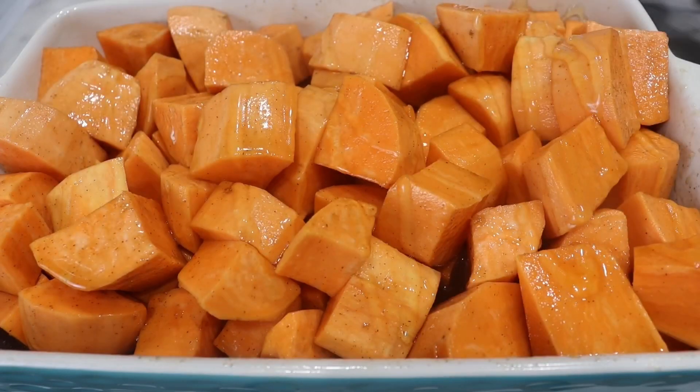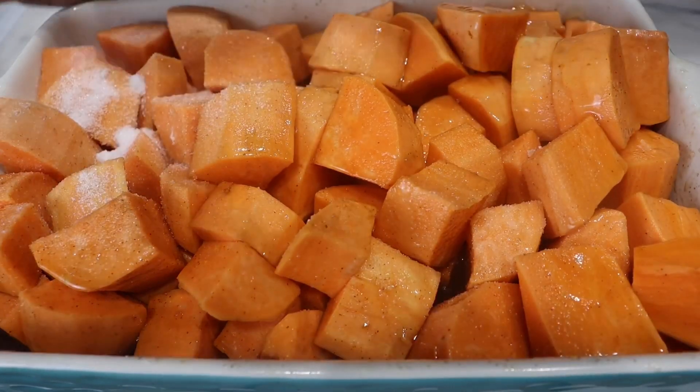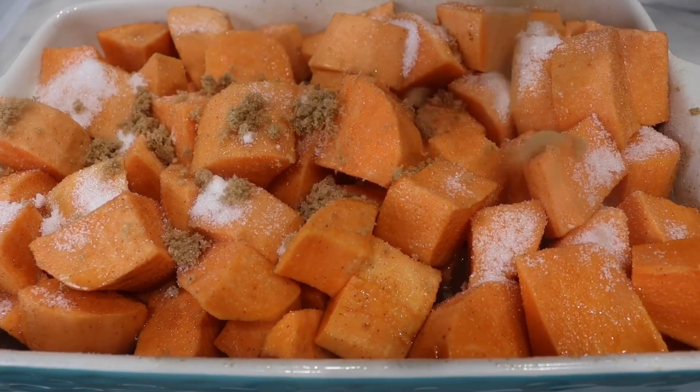Here I'm drizzling some honey and I'm going to sprinkle on granulated sugar and also some brown sugar. This will create that nice caramelized look on top of your candy yams.